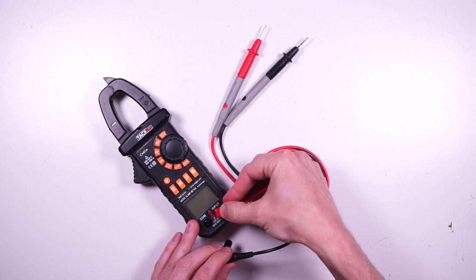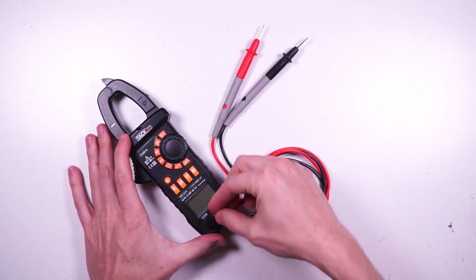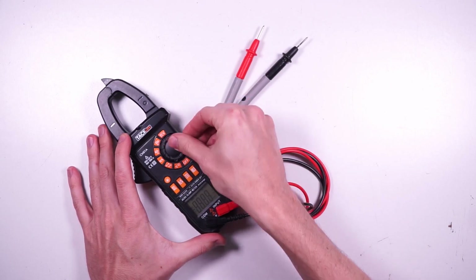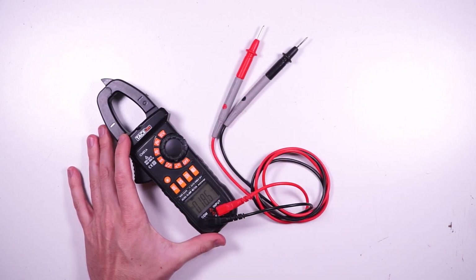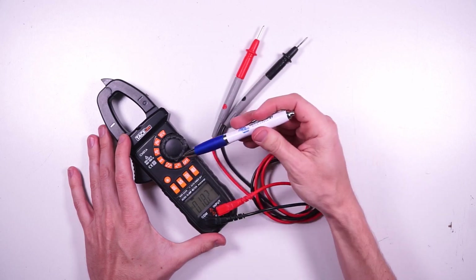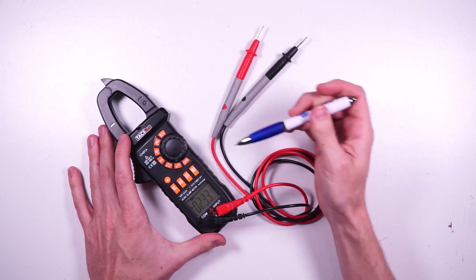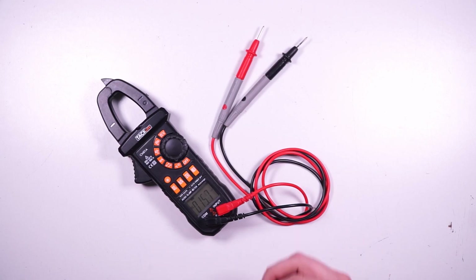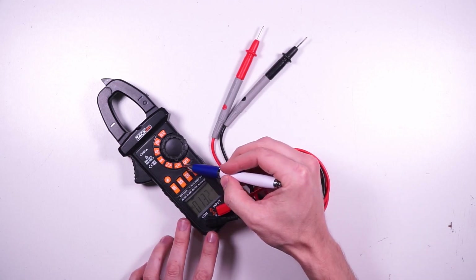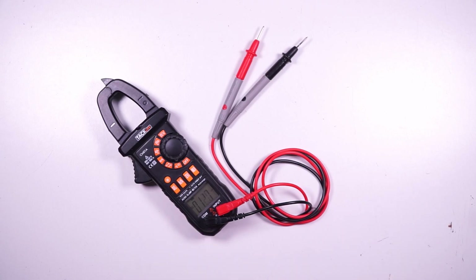Now that you've been properly acquainted with your multimeter, let's get it ready to take a voltage reading. I'm going to put my leads in their proper place — this one's color coded red for input or positive, and black for common or negative. To take a voltage measurement, turn your dial to the position with the V with the straight and squiggly lines. The V stands for voltage, the squiggly line stands for AC voltage like a standard household wall outlet, and the straight line stands for DC voltage like a battery or a solar panel. This V with both lines means it will read both AC and DC voltage.